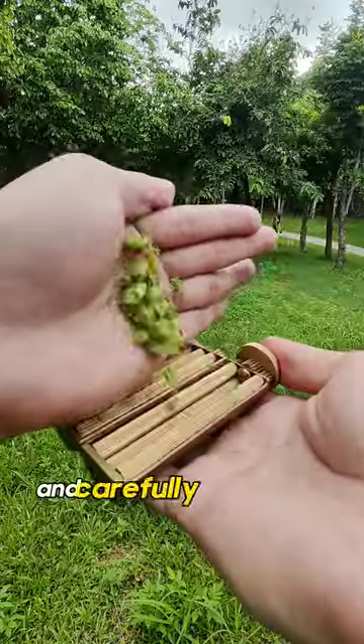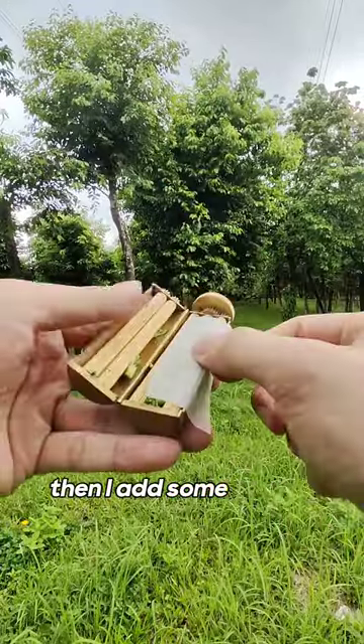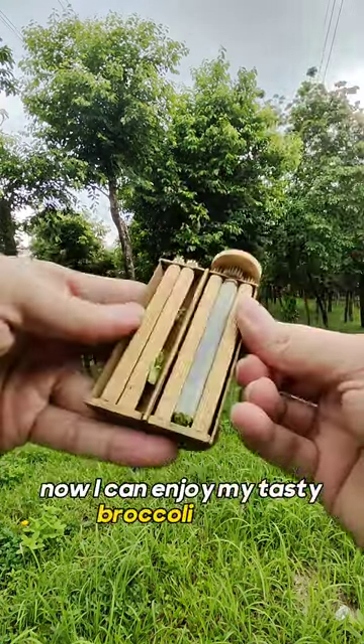First, I take my broccoli and carefully place it into the Zotto. Now I close it and twist, so it packs the broccoli. Then I add some baking paper and twist again until it disappears into the Zotto. Now I can enjoy my tasty broccoli sticks.